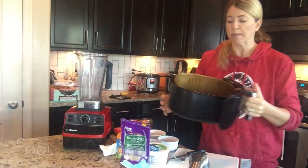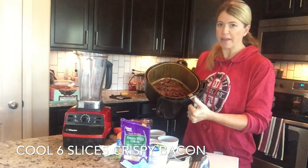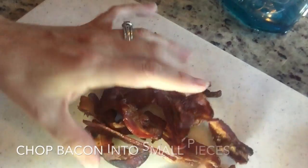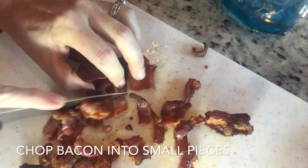The first thing that I did was make some bacon. Mine are going to have cheese and bacon in them. So I used my Power XL air fryer to make bacon, and I cooked these bacon strips at 400 degrees for 10 minutes. You just want to chop the bacon up into small crumbles.